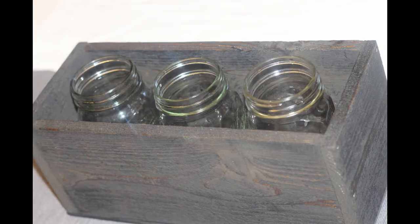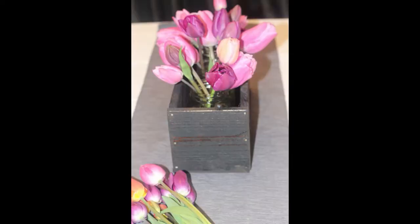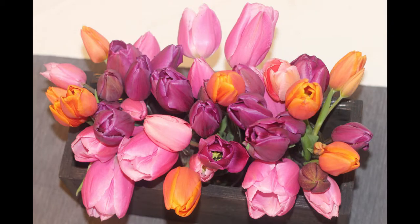Add your mason jars inside like you see here. Add water so you can start putting in your flowers. Go ahead and add garden fresh flowers or pick some flowers from the store, and here you have a beautiful centerpiece.